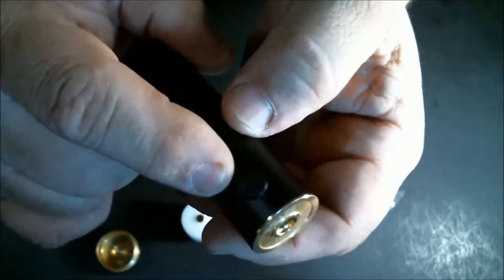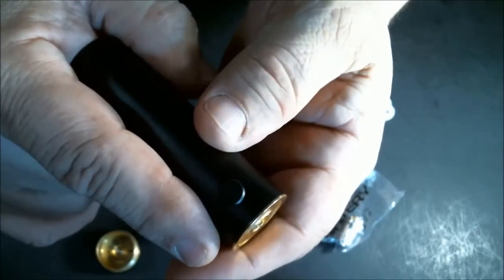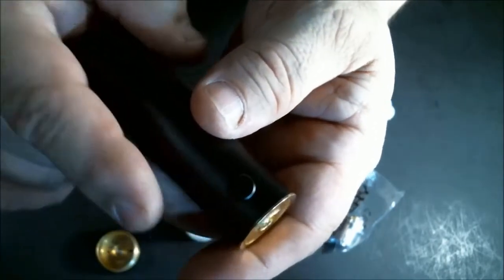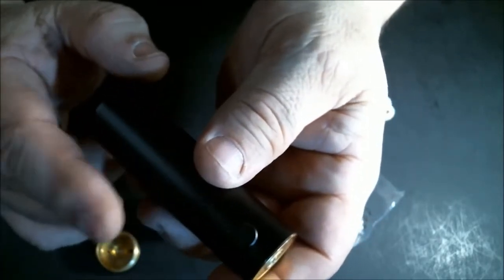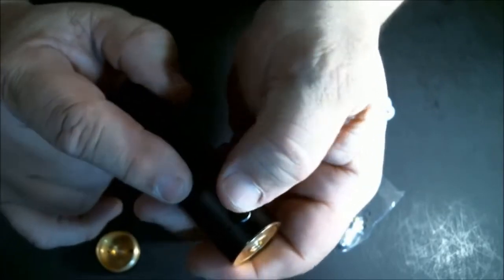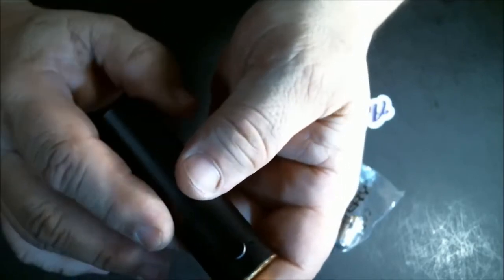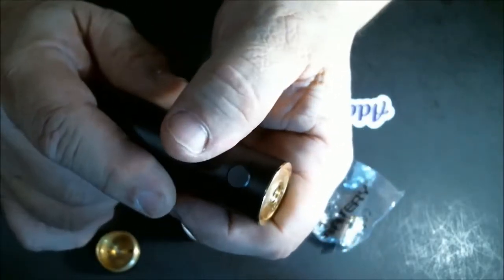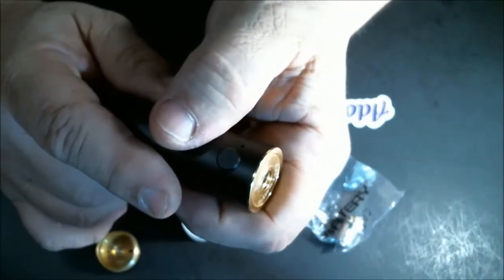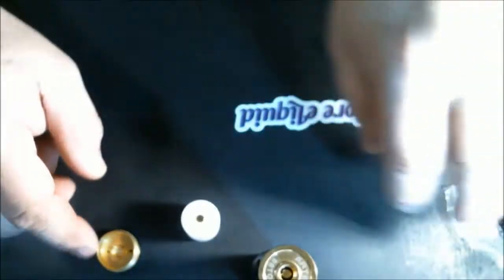This is a tube mod but it is fully regulated, with all kinds of safety features: short circuit protection, reverse battery protection, low voltage and weak battery protection, a 10-second cutoff if the button gets stuck, and overheat and overcurrent shutdown. Resistance range is 0.1 to 3 ohms, and output range is 3 volts to 4.2 volts.